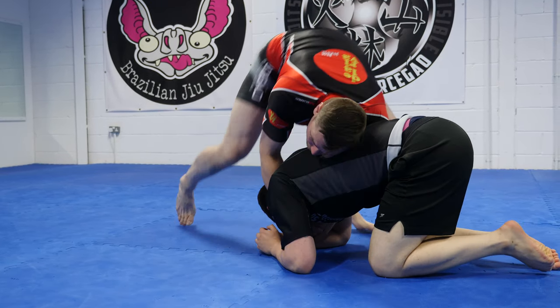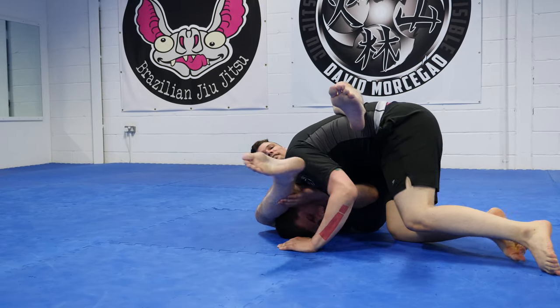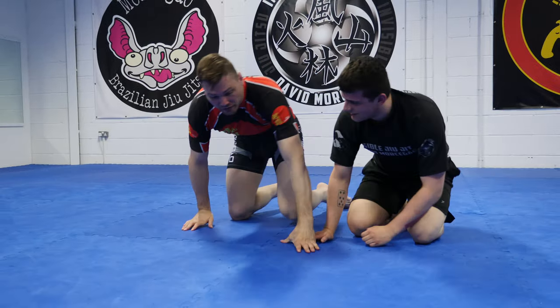I'm in my front headlock. Pressure. Pop up. Sit. Get a close spot on his face. That's what we're going to do.